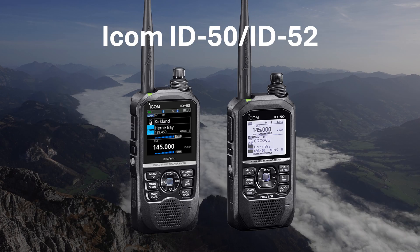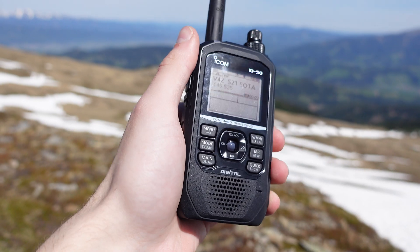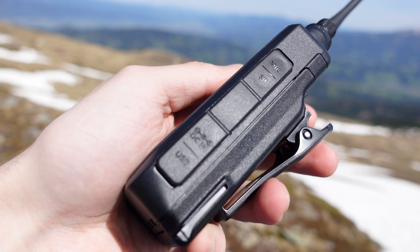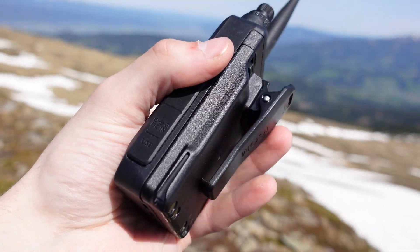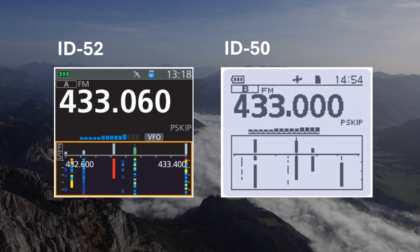Looking for a top-of-the-line handheld radio? Look no further than the ICOM ID50 and ID52, ICOM's current flagships. These feature-packed radios offer DSTAR for digital voice communication, DPRS for sending position reports, a built-in spectrum scope with waterfall display, and even a QSO recorder to capture your QSOs.